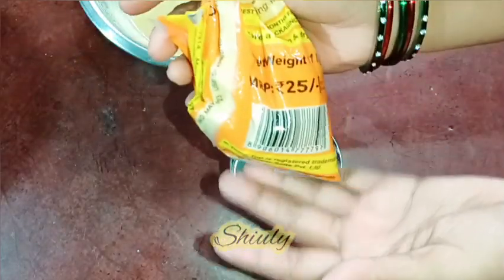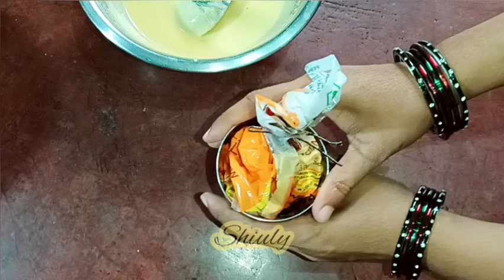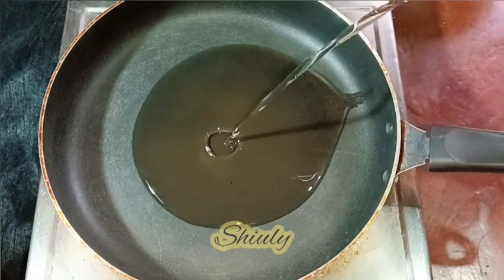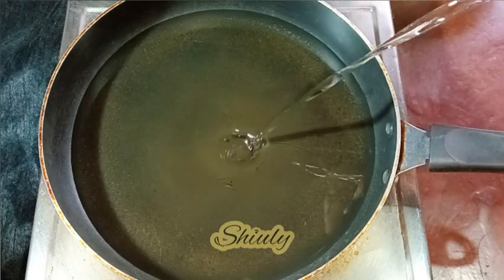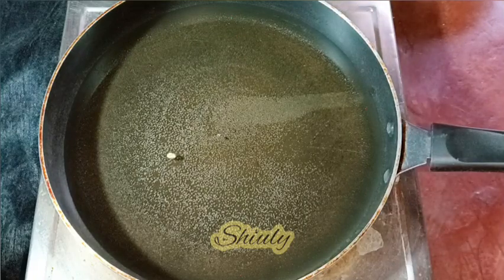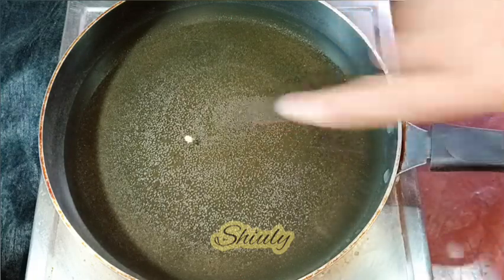I've taken a fry pan and added oil — about half an inch of oil. We need medium-hot oil, and the oil is now medium hot.